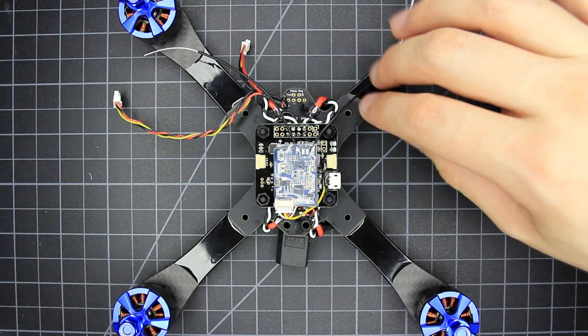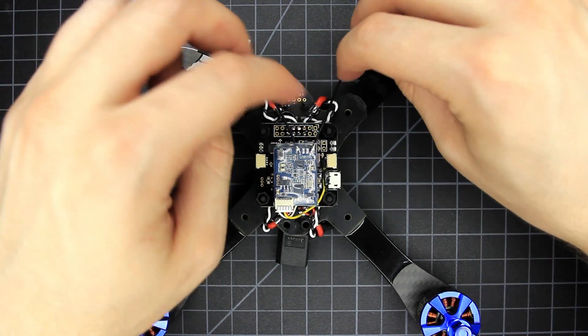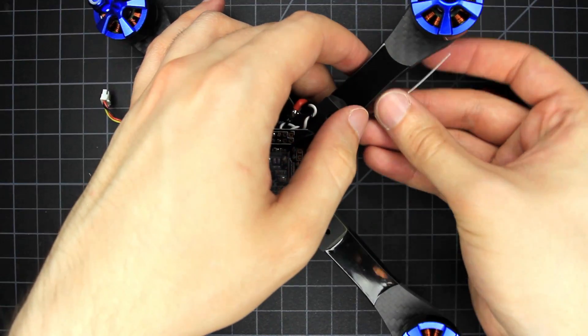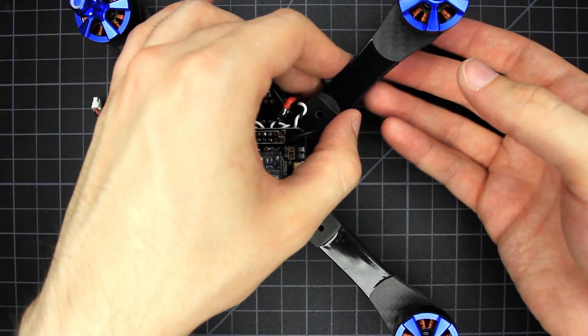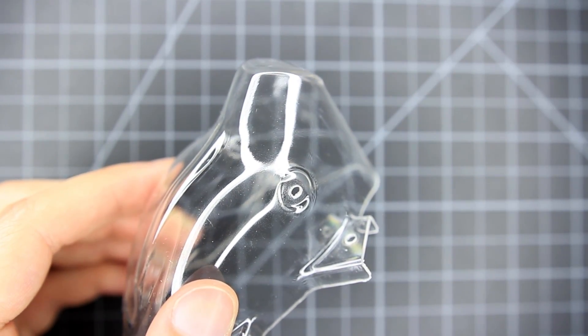For the receiver wires, you can just run these down along the sides of the arms or underneath them — reception is perfectly fine. I'll tape them underneath later. This would also be a good time to add on a buzzer, capacitor, or whatever extras you have, since we're pretty much done with frame assembly. Now we can move on to the unique part of the build: the pod.